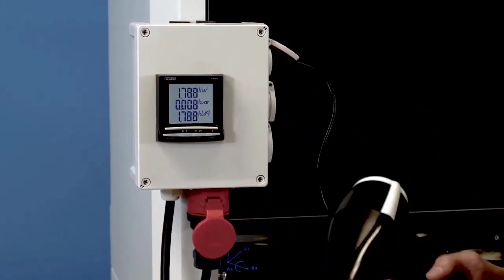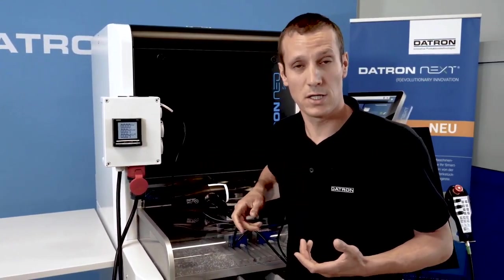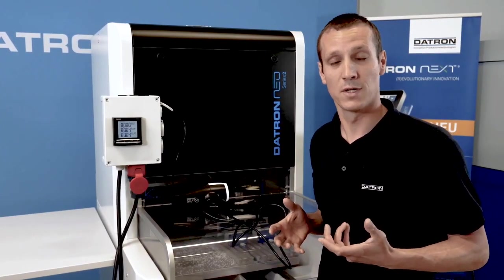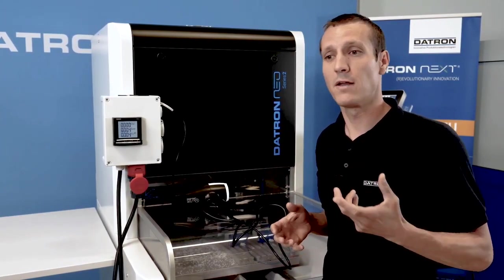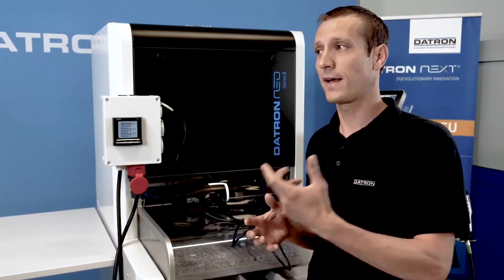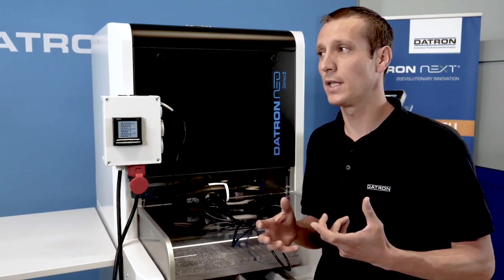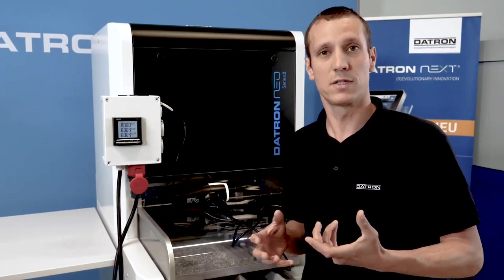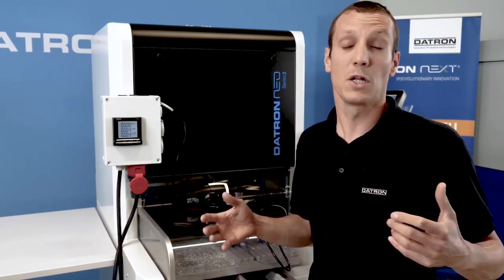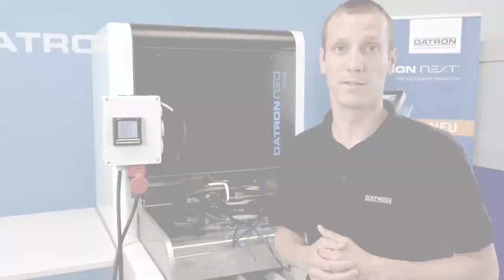So a standard hair dryer takes more energy — has a higher consumption — than the NIO when it's making chips. That is actually a very big benefit when it comes to calculations on a shop floor: how cost effective is a machine, and how can you calculate the electricity costs? That's a big benefit across all machines, depending on the size and power of the spindle.